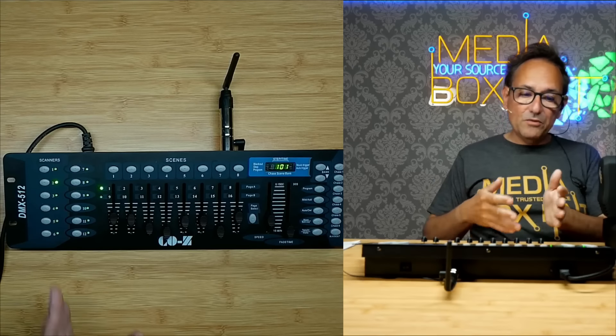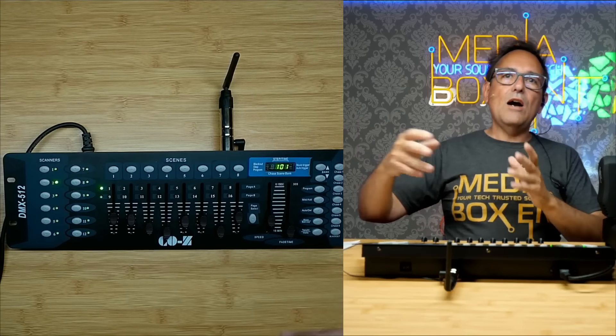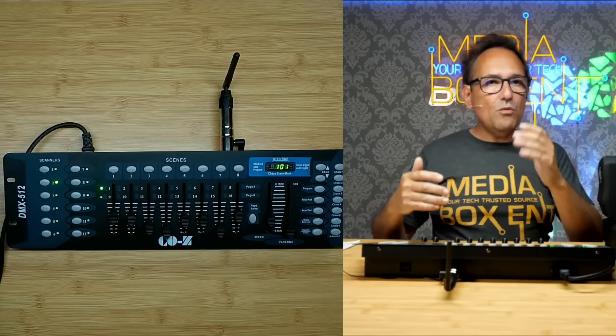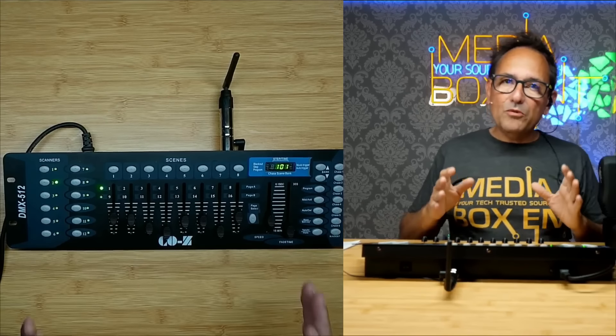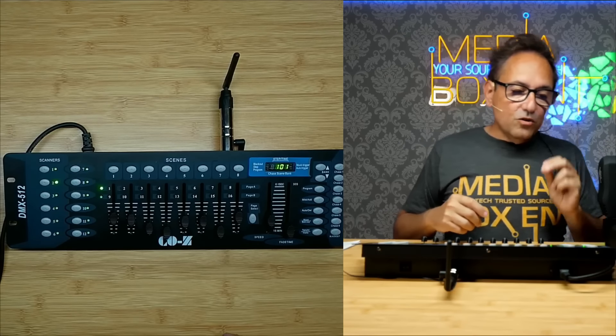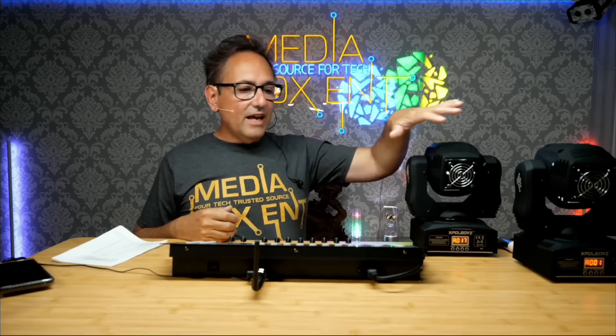We're controlling many lights — imagine 12 fixtures, all independent. I can mix them, put 3 on channel 12, or whatever you decide to connect. So to be clear: my first light is address 1, the next one needs to be address 17, then 33, and so on. Each address is independent.